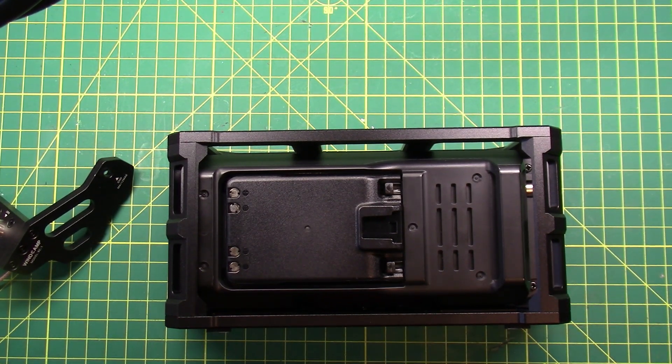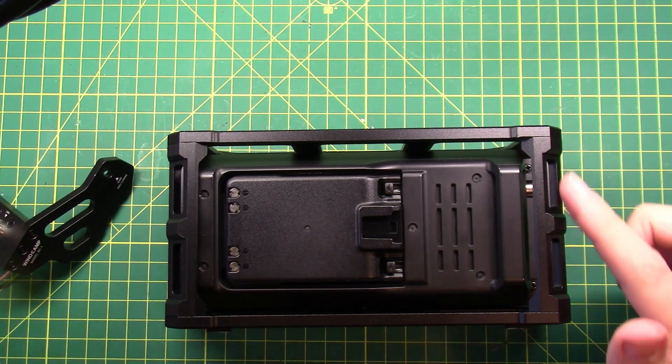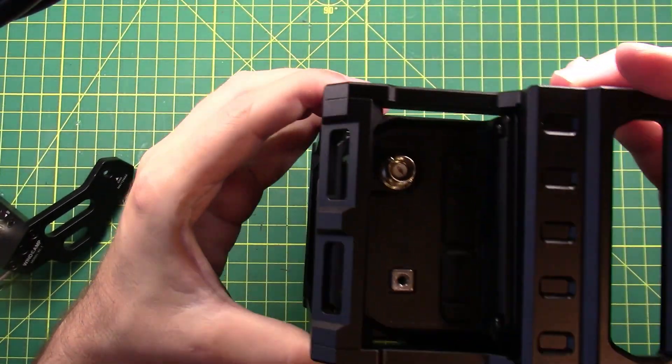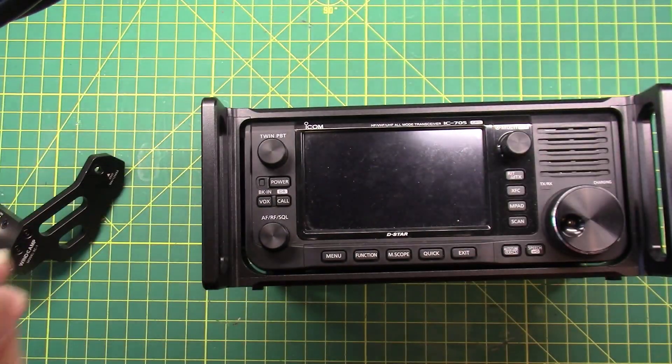What I can do — though they didn't give me the right tools for it — is take this side piece off. I wonder how strong that is if I take that side piece off. Let me go get the right set of tools for that, hang on a second.